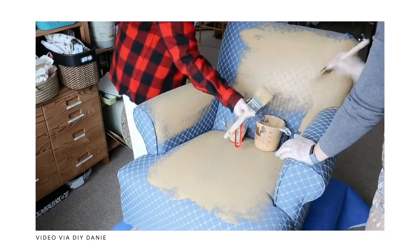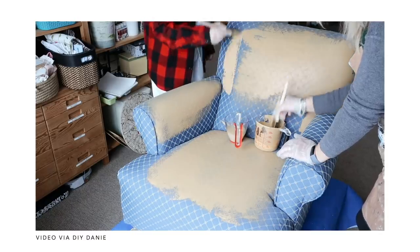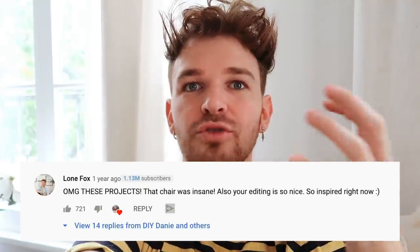Today we are going to be practicing, trying out, and testing a new technique that I've known about for quite a while. This is going to be painting furniture to turn it into basically a faux leather, which I think is such a crazy idea. I remember Danny from DIY Danny posting a video on this probably about a year ago. I commented on the video saying this is the most craziest thing I've ever seen — I didn't even know this was possible. And ever since that video came out, it has been in my head as something I've wanted to try.